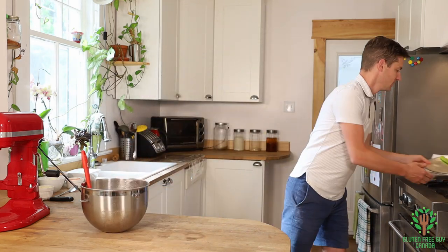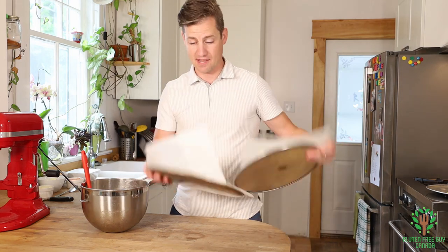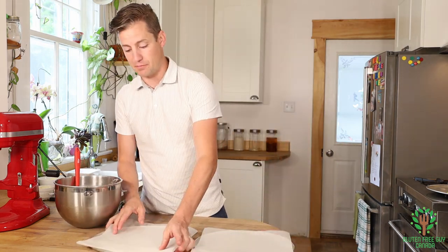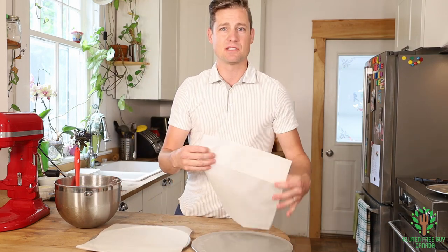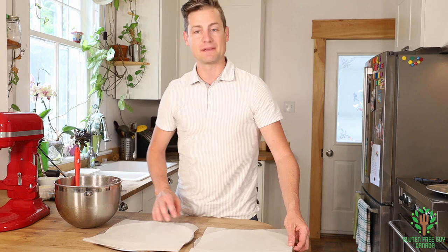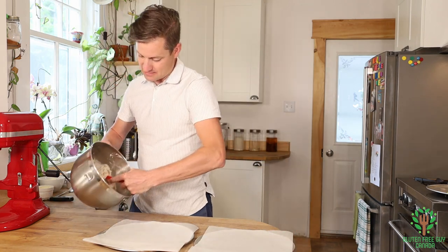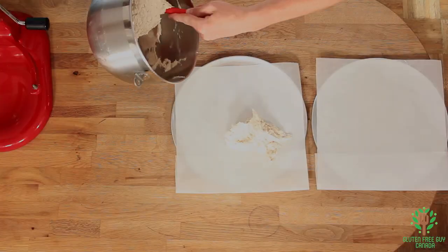I have two pizza pans here, and I've layered them with some parchment paper just to keep the pizza dough from sticking to it. It makes my life a little easier when I'm cleaning up at the end. And I'm going to split this evenly among the two.